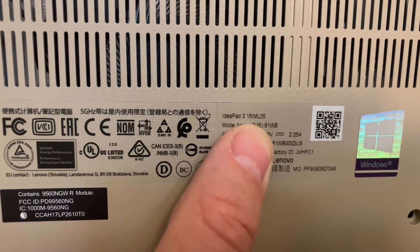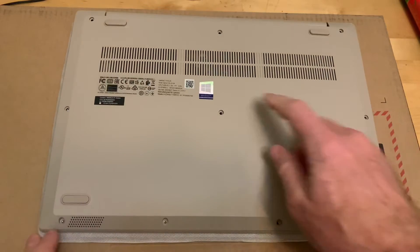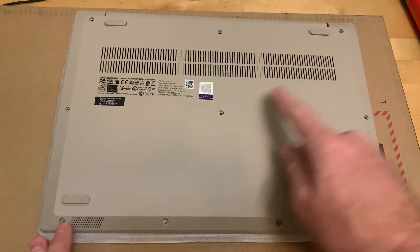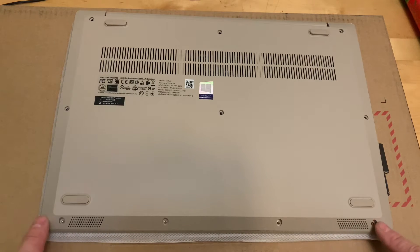This is how to add RAM to an IdeaPad 315ML05. This thing has screws in it that you can undo with a small Phillips screwdriver. There's six across the top that are long and then there's four across the front that are short.